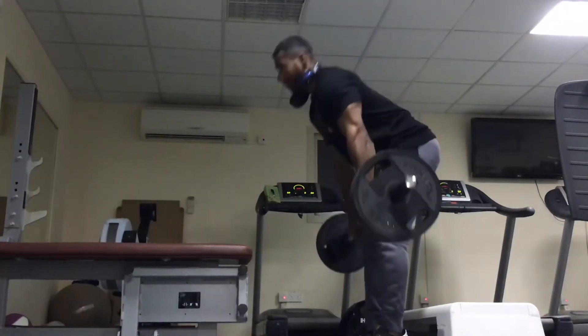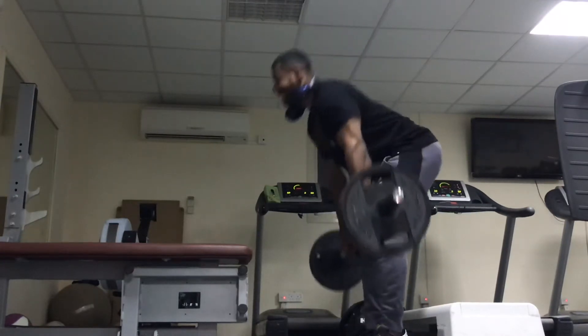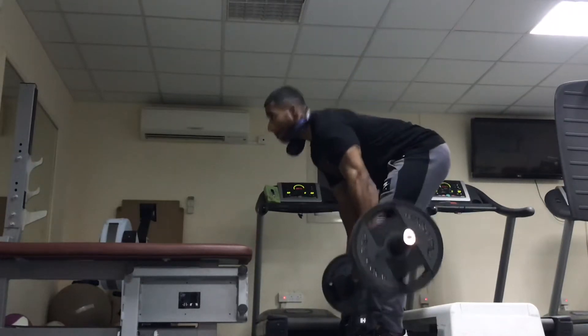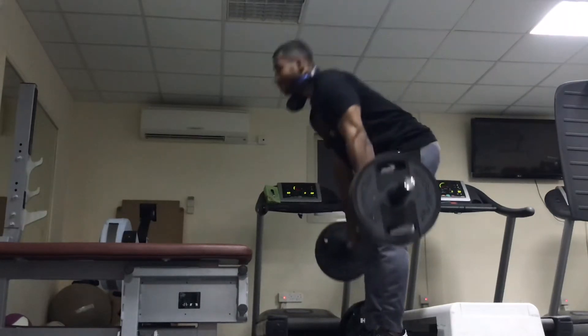So alternate — even if you are strong and willing to lift heavier weights, don't just lift heavy. Change your exercise routine. And now I'm doing deadlifts, 20 kg on each side.